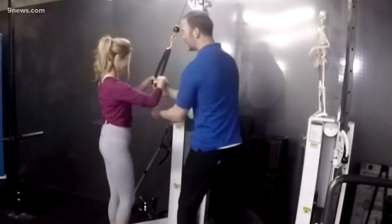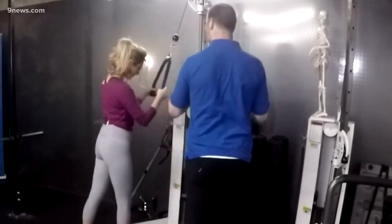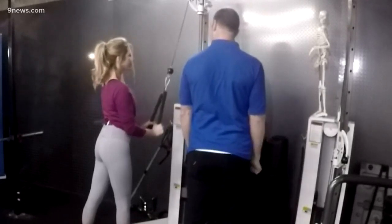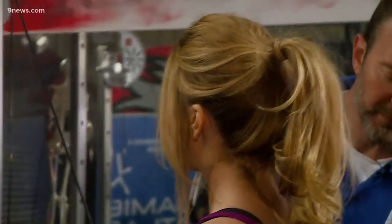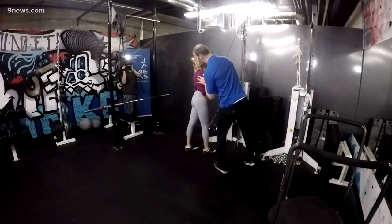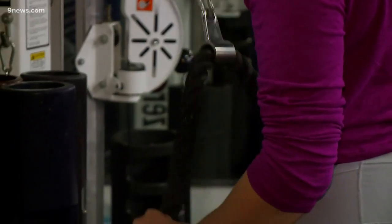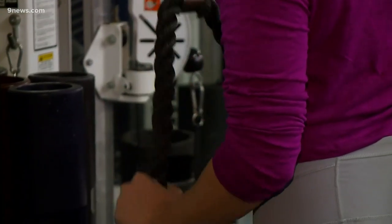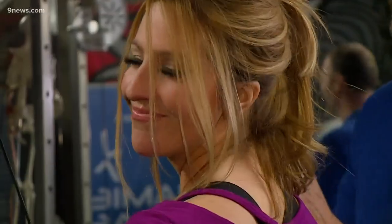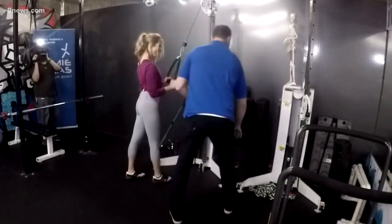Grab that. So for this exercise, I'm going to have one foot slightly back, stand nice and tall, elbows in, and press down, then bring it back up. The key piece is to keep that elbow right there so the tricep is the only thing doing the work. Keep it nice and tight, nice and tall — nothing else is moving except that tricep activating. Can you feel that? Don't you want to date these triceps? They are highly dateable triceps.